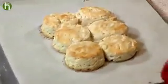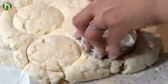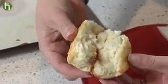Southern buttermilk biscuits are great for breakfast, lunch, or dinner. With just five ingredients, they're super simple to make. In this video, I'll show you a few tricks that can get these biscuits to rise to fluffy perfection.